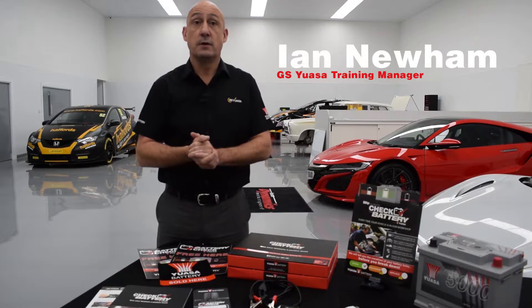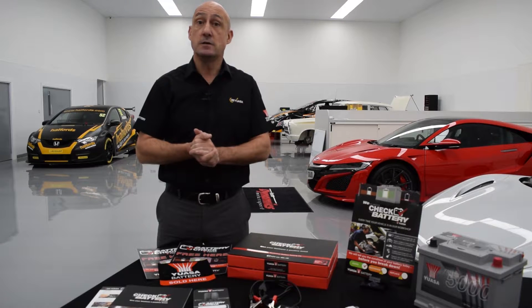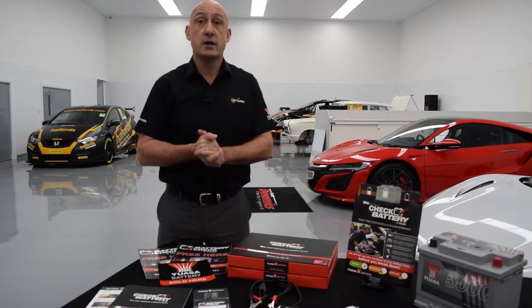Hi, I'm Ian Newham, GS UASA's Training Manager, and I'm here to tell you more about the UASA Always Check the Battery scheme. The scheme is a preventative maintenance programme designed to help garages improve customer service, prevent customer inconvenience and increase battery revenue.